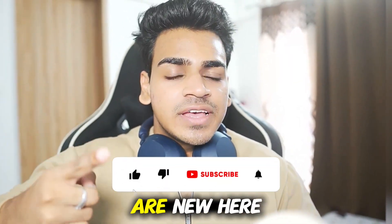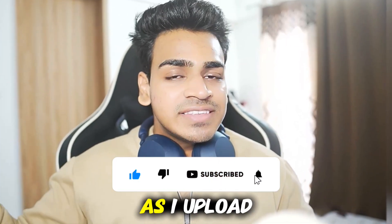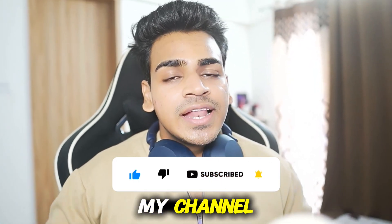Before getting started, if you guys are new here hit that like button, subscribe, turn on all notifications as I upload similar videos on my channel. Let's get started.